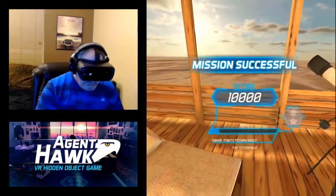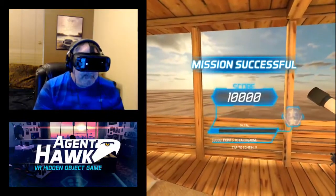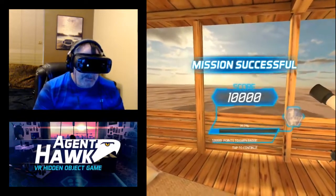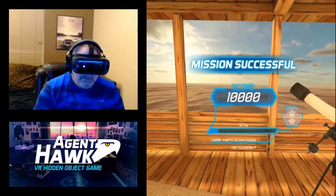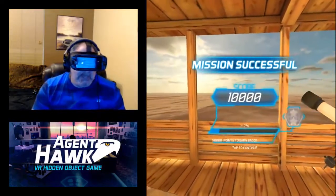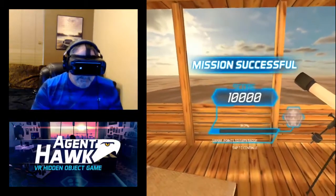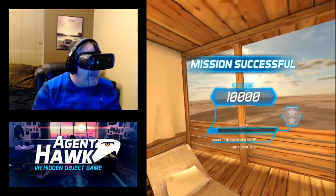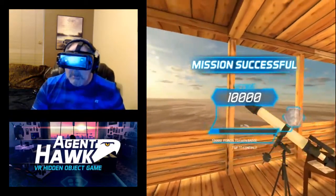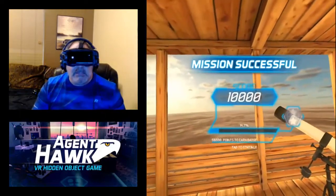Alright, so that pretty much wraps it up. To be honest with you, I only came back to play this to show you guys. I don't really think it has a lot of replay value — it might for some kids, I don't know. I wasn't totally impressed with it. Thanks for watching, don't forget to leave your comments, like, subscribe, and until next time this is Iron with the Samsung Gear VR, going through some of the games in the Oculus Store. See ya!